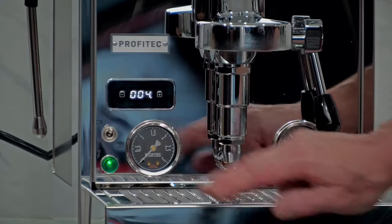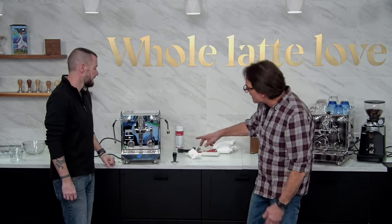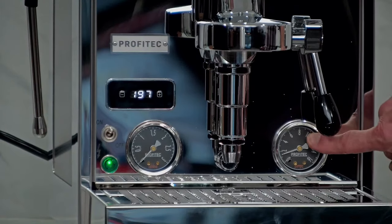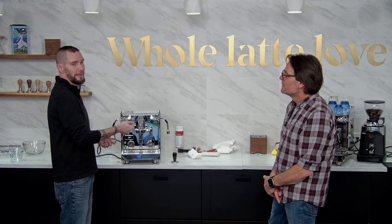We've got the steam boiler gauge and the brew pressure gauge. We won't see pressure on the steam boiler until it gets to at least boiling point — around 212°F, though this can vary slightly with elevation. After pulling a shot, it's not abnormal to see a little pressure on the brew gauge because the resistance of the puck doesn't let the excess pressure vent out at the end. If you take the portafilter off, lift the lever and drop it again, you'll see that pressure drop back down.